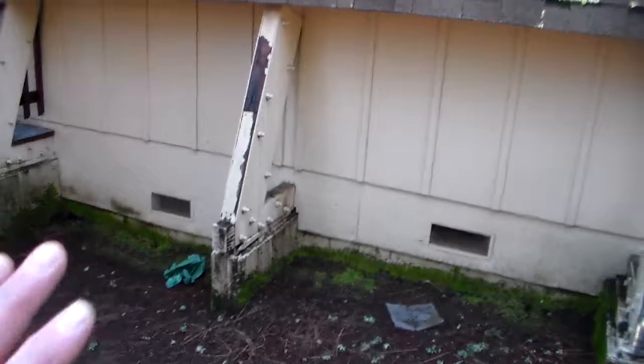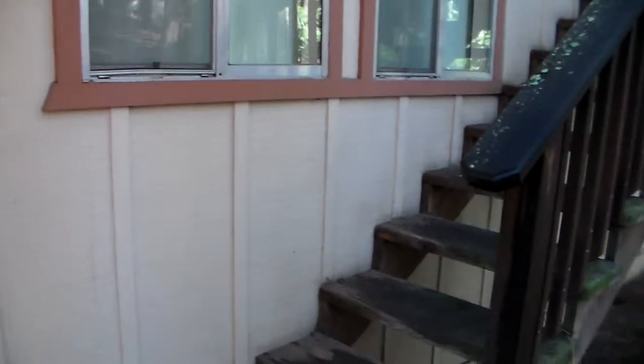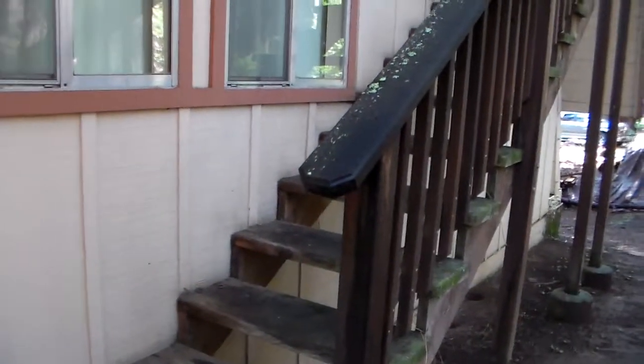All bare wood is primed, period. All mold is removed with bleach. And then we caulk — it might seem excessive to some, but we caulk every bat board. We do it the old style, the way it should be done, and that repels water and gives you the longevity that you're looking for.